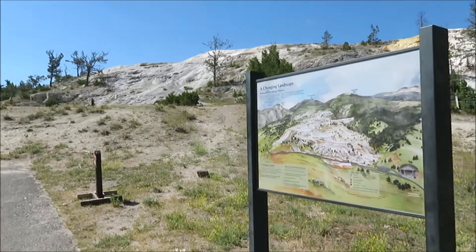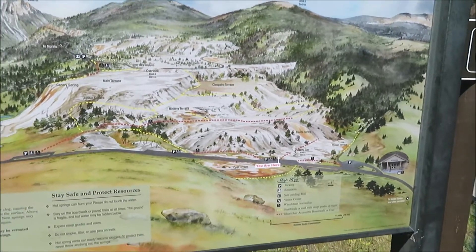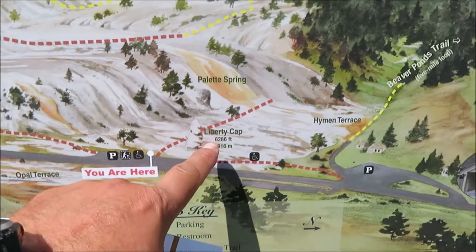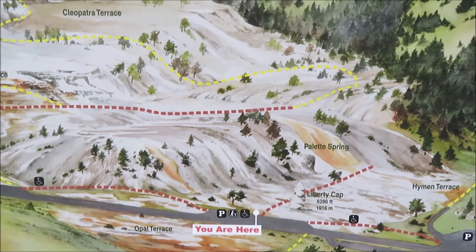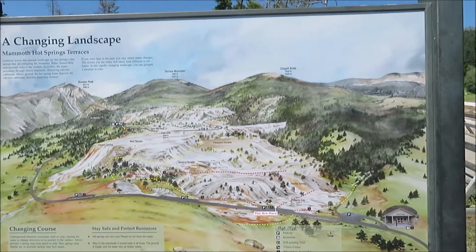We are at Mammoth Hot Springs. We're going to do the whole trail. We are standing at the base here at Liberty Cap and then we're going to do a little bit of hiking here. We'll first check out Palette Spring and then work our way back and head up the hill.